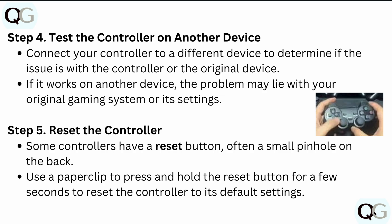After updating your drivers and firmware, test the controller on another device. Connect your controller to a different device to determine if the issue is with the controller or the original device. If it works on another device, the problem may lie with your original gaming system, not the controller.